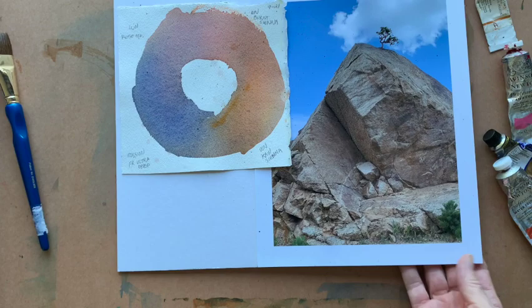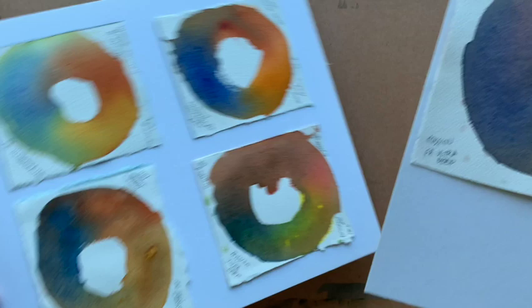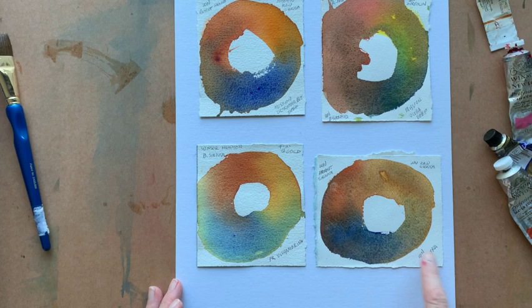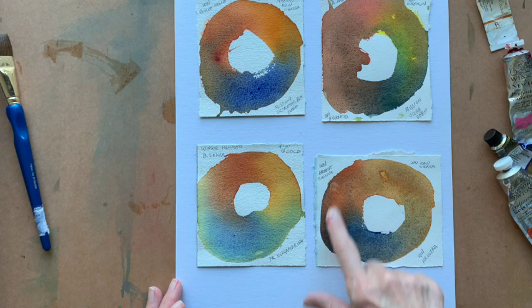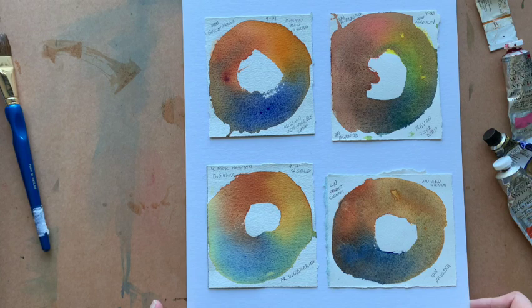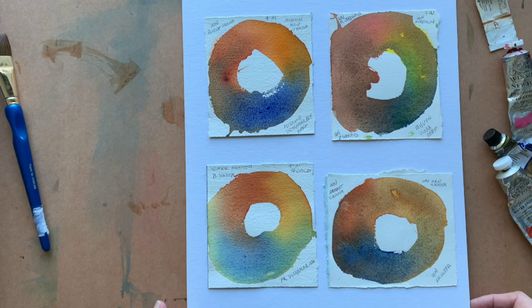Some other ones I tried before settling on this arrangement of four colors are some of these here. As you can see they're not quite right — this one's close. This is raw sienna, burnt sienna, and French Ultra, but it's missing that Rosematter Genuine. That's why I'm working with four colors now, because it just needed that true pinky red. The rest of these just aren't working for me. I might use them in some other painting at some point, but for now I'll save them and see if they inform a painting in the future.